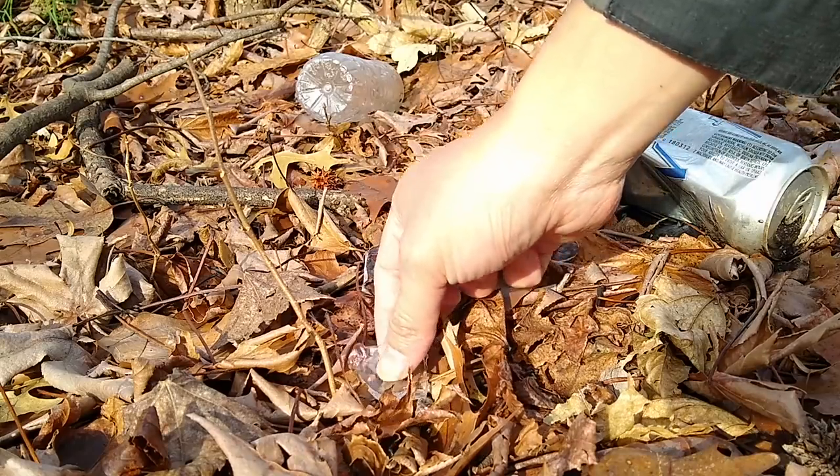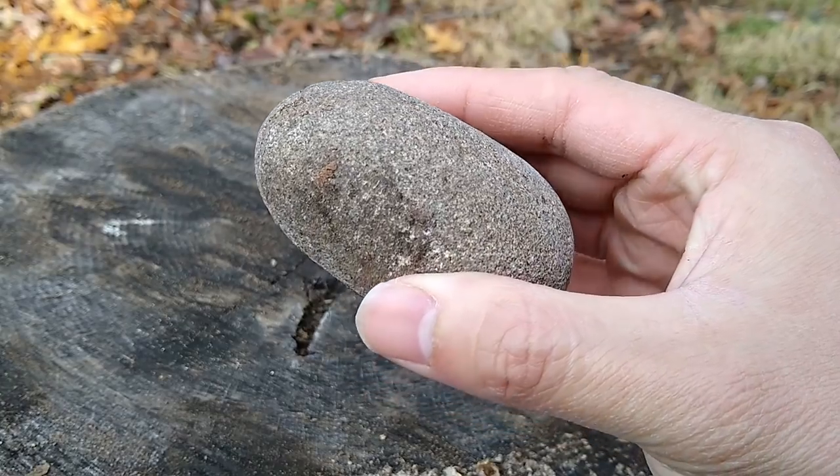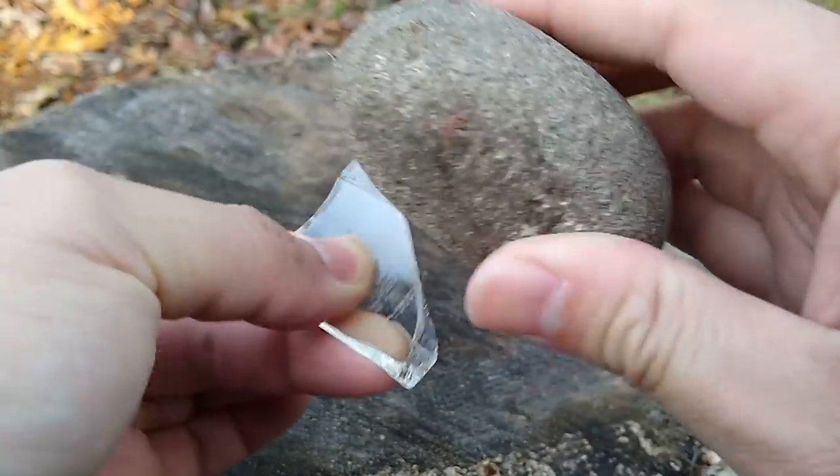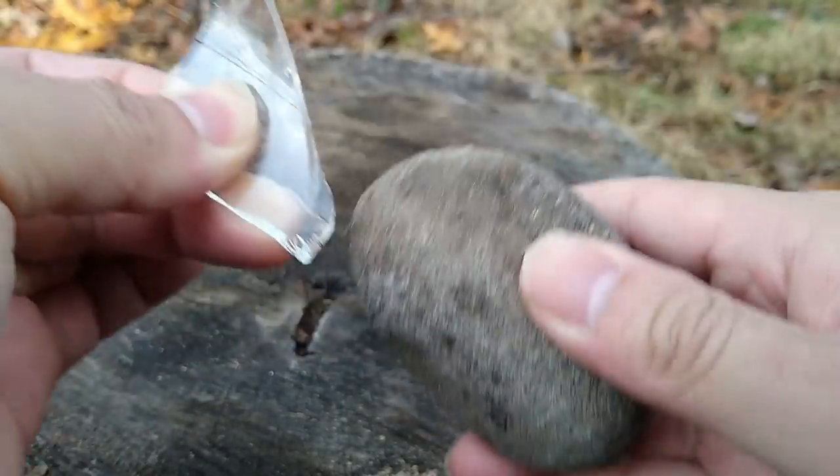First, find a few pieces of broken bottle glass. Using an abrasive stone, proceed to carefully abrade all edges of the piece of glass. This makes the glass safe to handle.